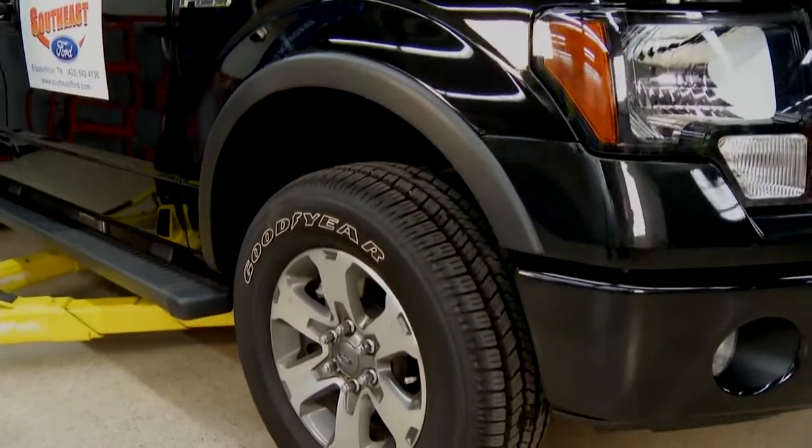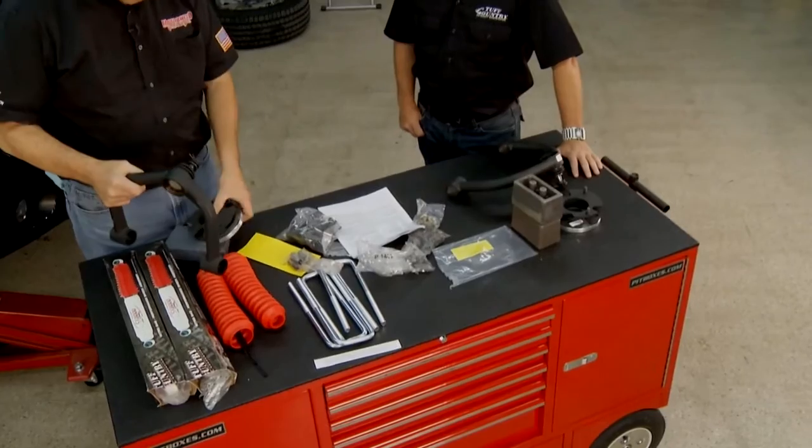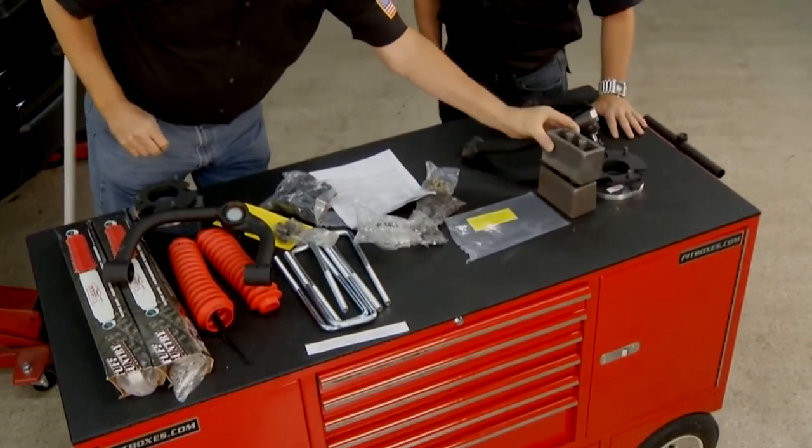We're using a kit from Tough Country, and Kelly Davis is here — he's an expert in this. This kit is real simple compared to the old days. It's just an upper control arm, a couple spacers for your strut, and some spacers for the back, and you're pretty much in business.